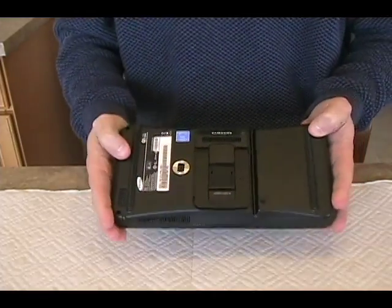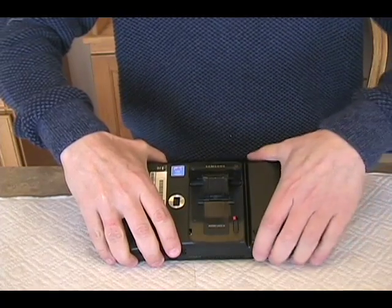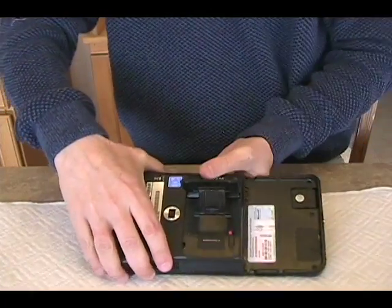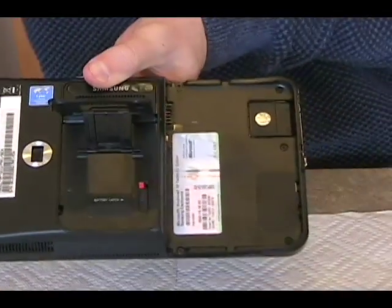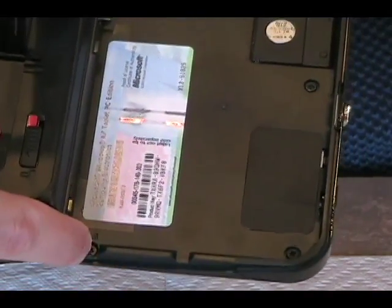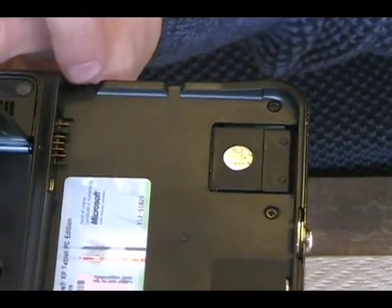You'll want to remove your battery from your device, which requires you to press the battery latch and then take the battery out. There's a reason you want to do that. Let me zoom in on those reasons. You've got screws that you'll need to remove down here, over here, here, and here, and here.